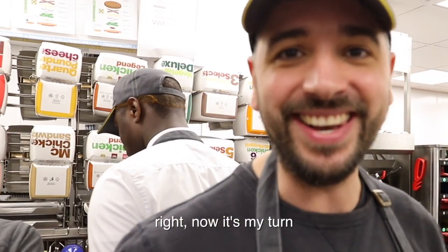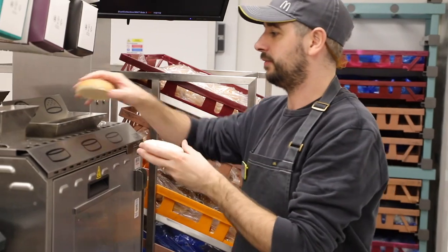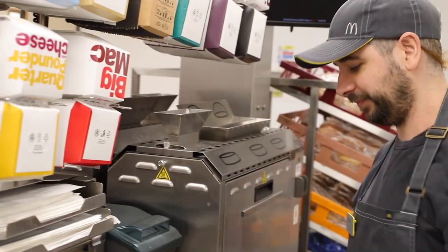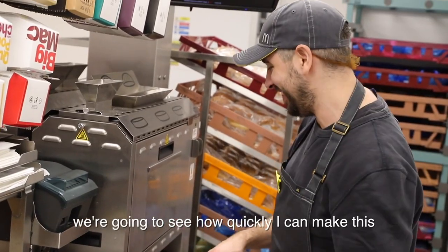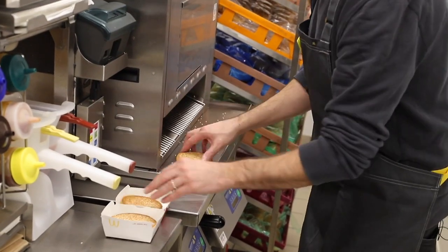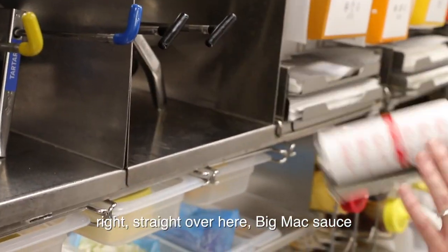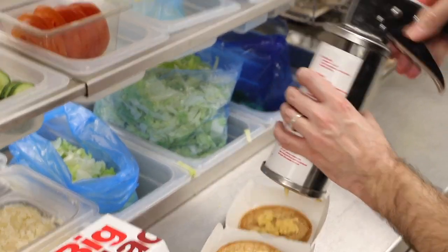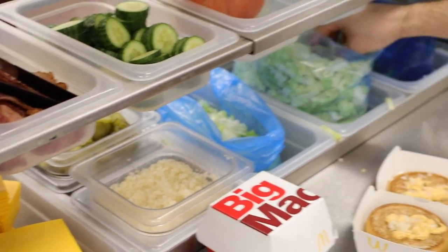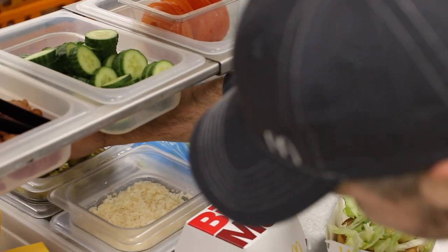Right now it's my turn. I'm gonna see how quickly I can make this. Big Mac sauce, onions, lettuce, cheese.